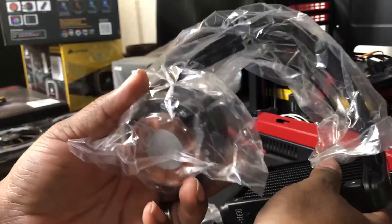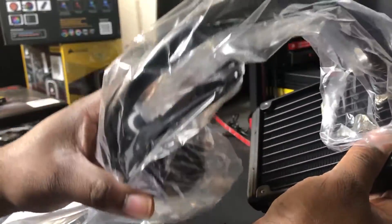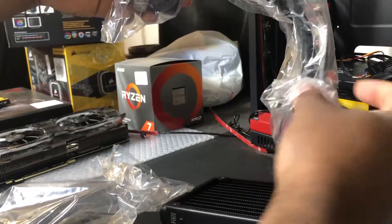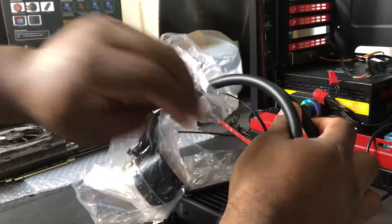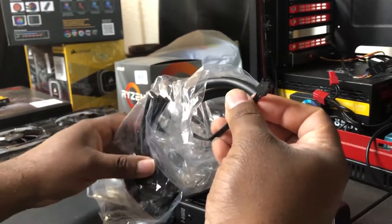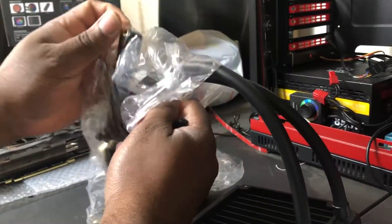I'm not going to pull the cooler block out because it has thermal paste on it and I don't want that on the table. Let me go ahead and look at the connections — I'll leave the plastic on the middle plate. This looks like the pin header for the fan or for the pump, and there's another one attached at the end.